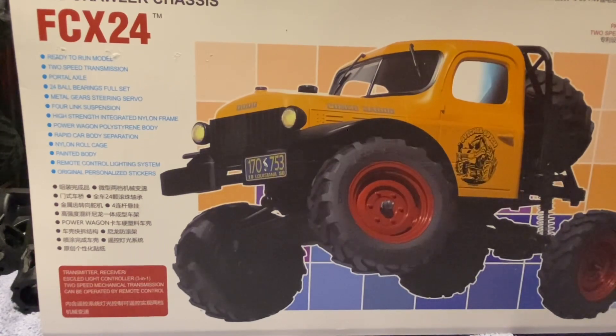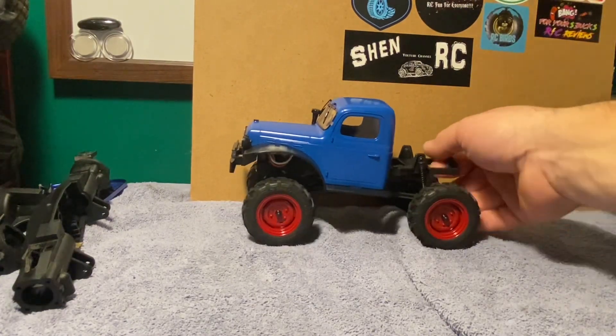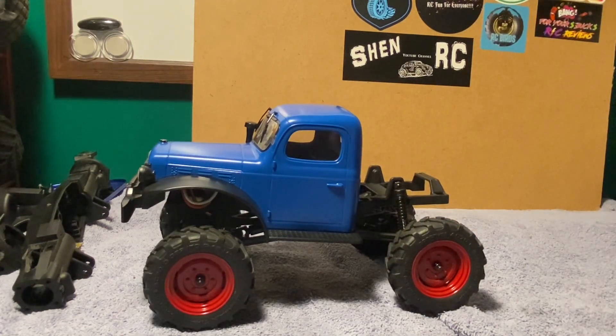To save time I already took it out of the box, and as you can see I got the blue one. If the body looks a little funky sitting on there, it's because I've already got it loosened up — I had a heck of a time getting this body off. They claim on the box 'rapid car body separation,' but I guess if you've got short fat fingers that doesn't include you. Also, there is no owner's manual — I assume that was just an error, as every other FMS I've gotten has included one.